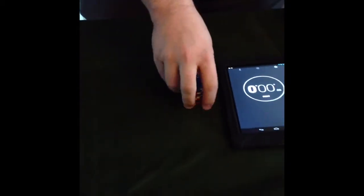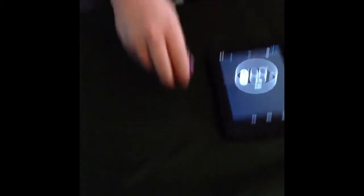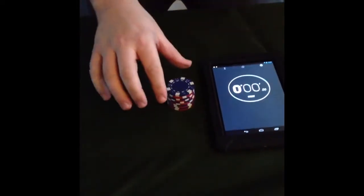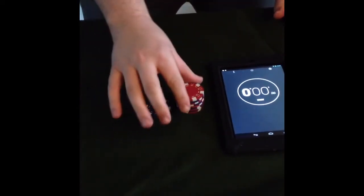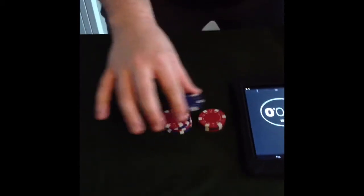I've got here 10 standard sized poker chips. I've stacked them in alternating colours for clarity. I'm simply going to use one hand to lift one at a time only and place it next to the stack, one, two, all the way until I've completed the stack like so.